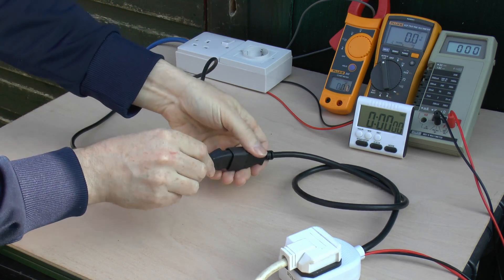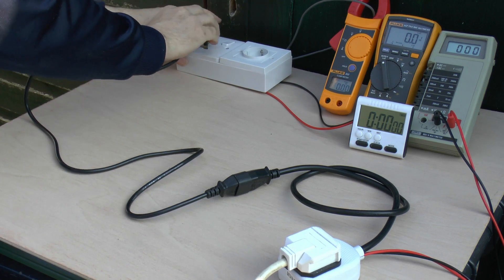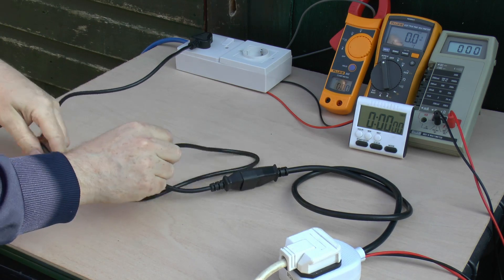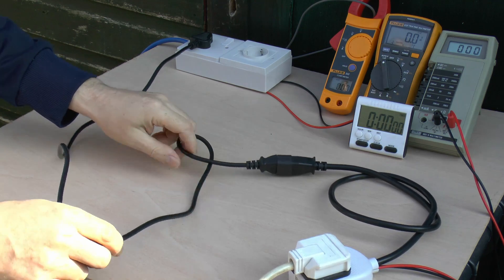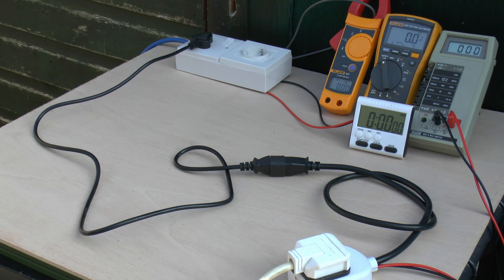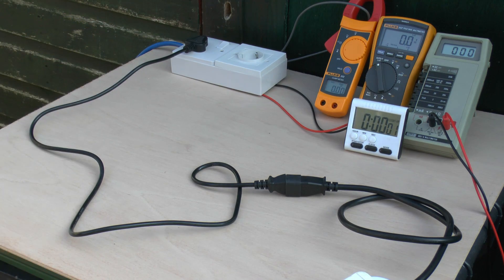Now we'll change to the dodgy and defective one. You can see immediately that it looks much physically smaller, and it plugs into the other outlet. This is obviously going to fare rather badly. It's only about 1 metre long - fairly similar to the other one. We'll see what the voltage drop is. I've got a timer here so we can run this over a longer period - let's start the timer and connect up the power.